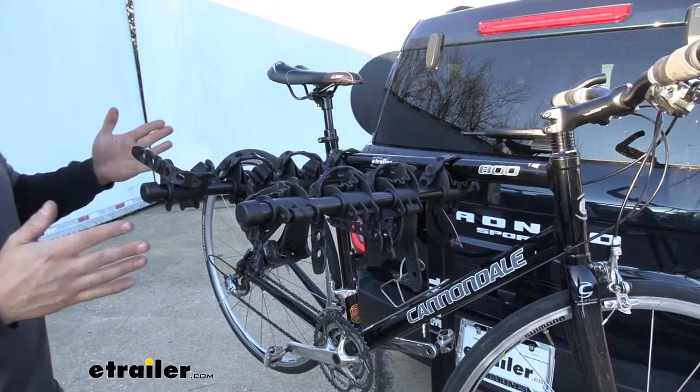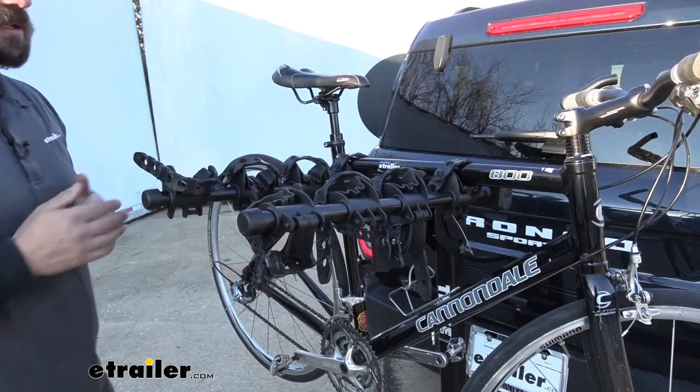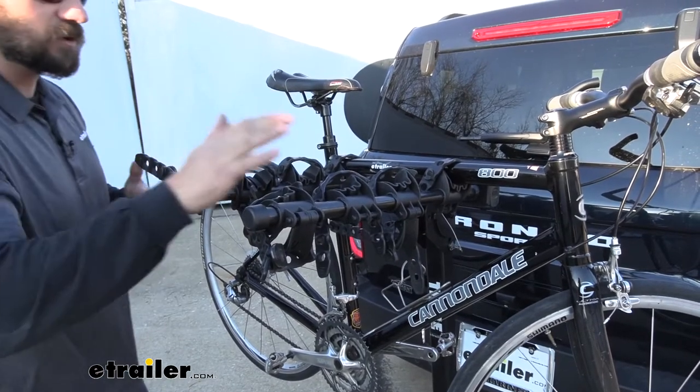For example, if we have these really light bikes here, such as these road bikes, these are really going to be great for the hanging style rack. However, if we have heavier bikes, then we're going to need to use a platform style bike rack because the hanging style racks can't simply accommodate the heavier weight of those bikes.